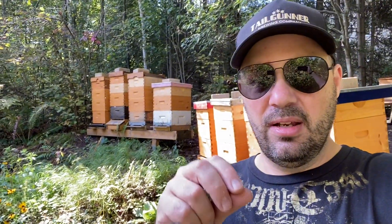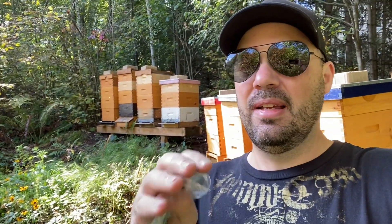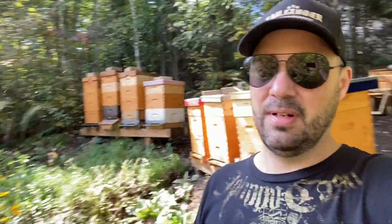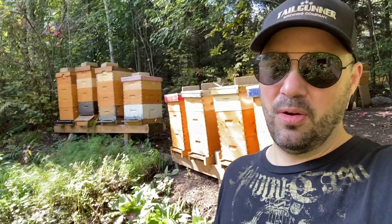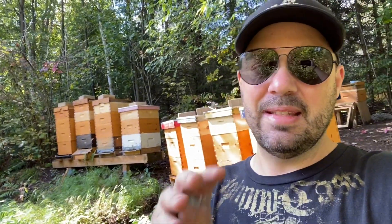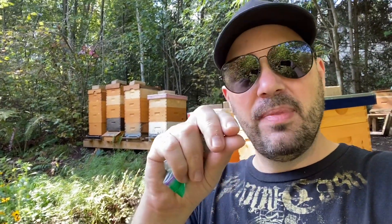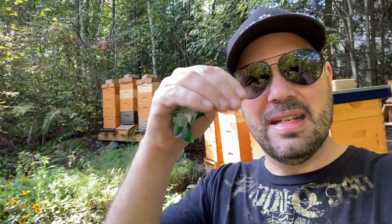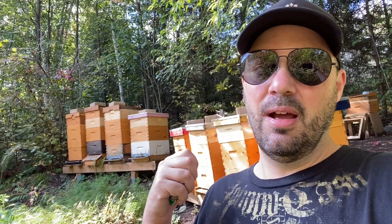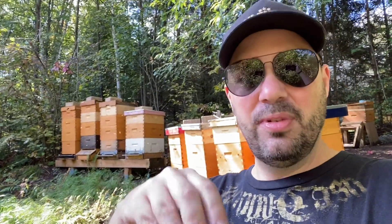If you have a lot of mites in your colony when those winter bees are being developed, when they're hatching, it could significantly impact the likelihood of your colony making it through the winter — and especially our harsh Canadian winters here. We want to make sure that we do everything we can to prevent that. The advantage of formic acid is that the vapors can actually penetrate through the wax combs and directly affect and kill the mites that are inside the capped brood. And since I do have a lot of brood in these colonies right now, I need to make sure that any varroa mites inside with the brood get killed.